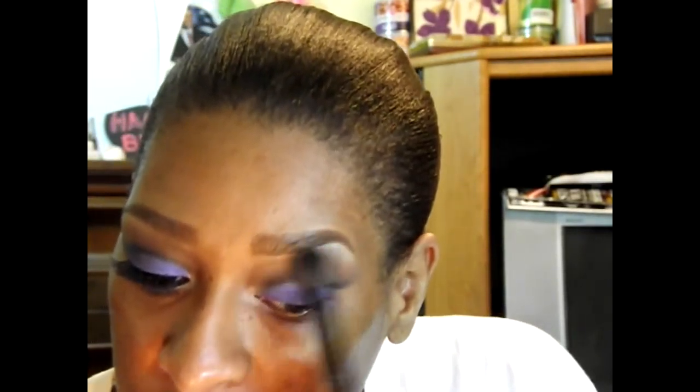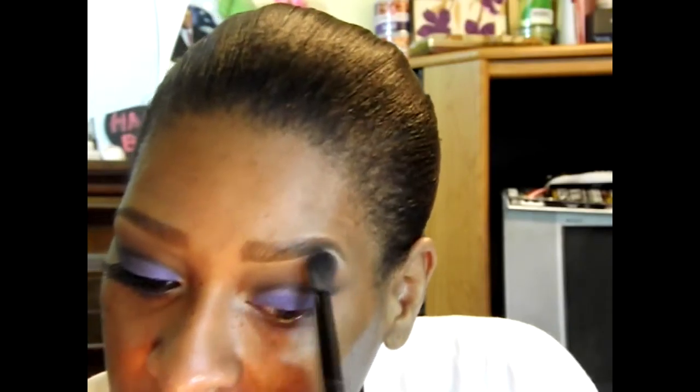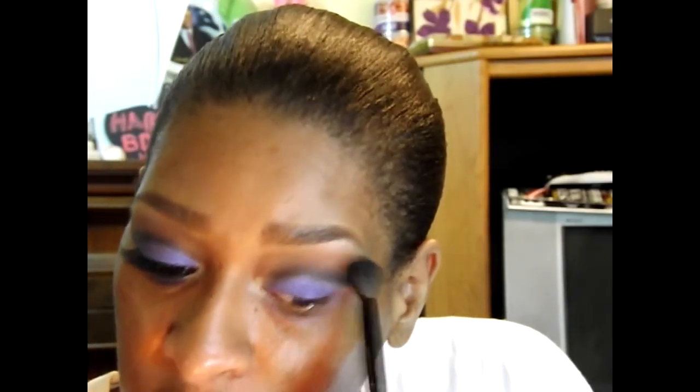Now I'm going to blend this eye out one more time, paying special attention to the light color that I have in my arch and making sure that it blends seamlessly into the rest of the color.